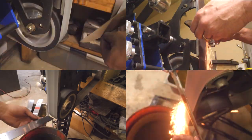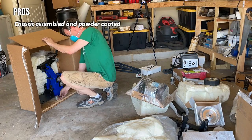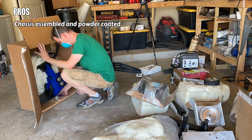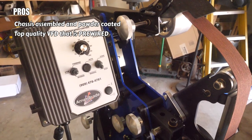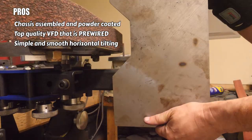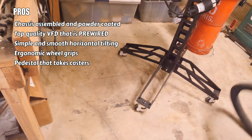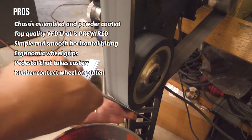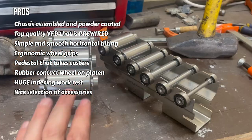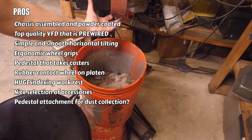I've used this on about a dozen projects so far. Pros first: the chassis comes assembled and powder coated out of the box — big deal to me. State-of-the-art variable-speed drive with forward and reverse that is pre-wired — another big deal. Simple, smooth horizontal tilting — the main reason I purchased this grinder. Easy to dial in tracking with large ergonomic wheel grips. Space-saving mobile pedestal with casters. Rubber contact wheel on the platen for on-the-fly grinding. Huge indexing work rest. A nice selection of accessories — small wheel attachment, contact wheels, surface grinders available.